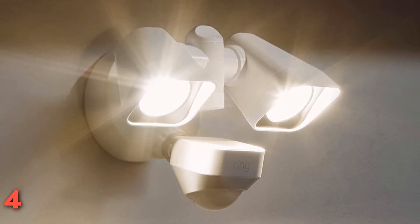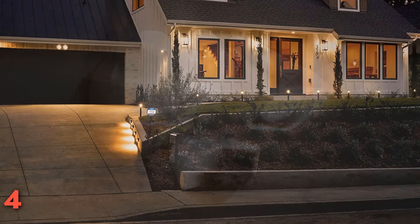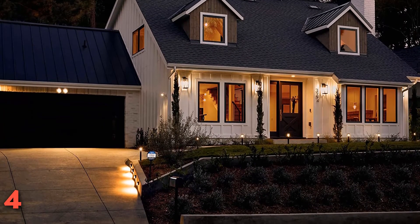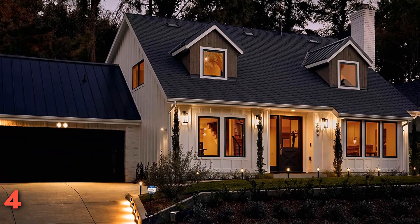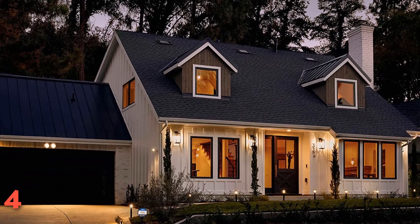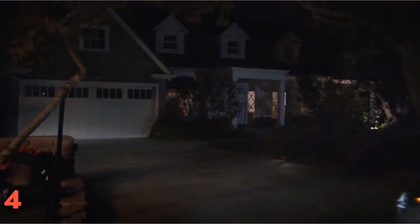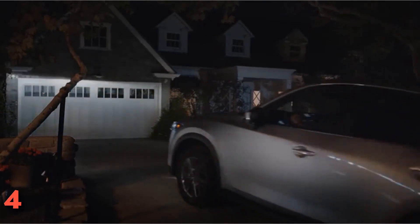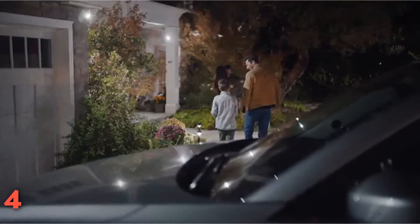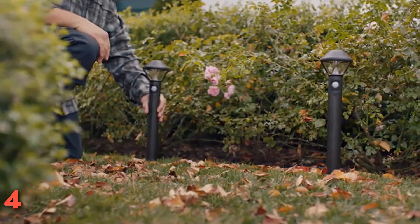This model requires hard wiring, so we installed it under a roof eve where we already had a wired exterior light. The light came with all the tools, screws, and wire nuts needed for connecting it, as well as excellent step-by-step instructions. If new wiring needs to be run, however, it's probably a job for an electrician. We downloaded the Ring app on our smartphone and followed the steps to connect the ring light to our Wi-Fi network via the included ring bridge. It connected quickly, and once it was synced, we were able to turn the light on and off using our smartphone or Alexa voice commands.